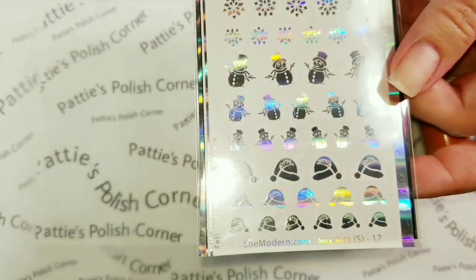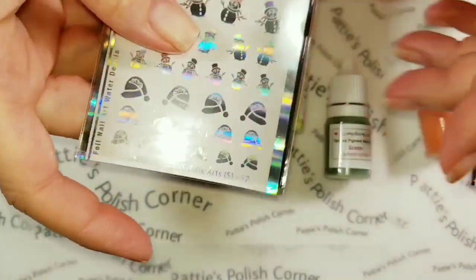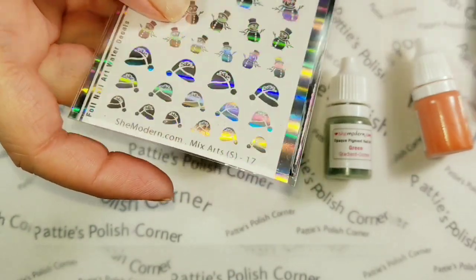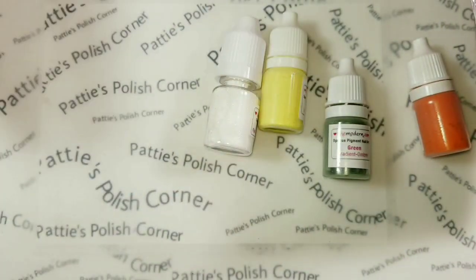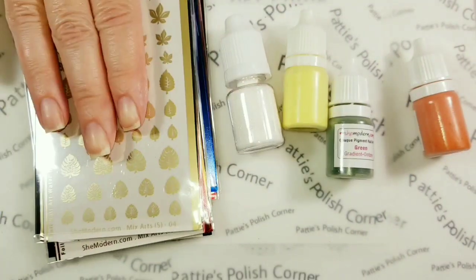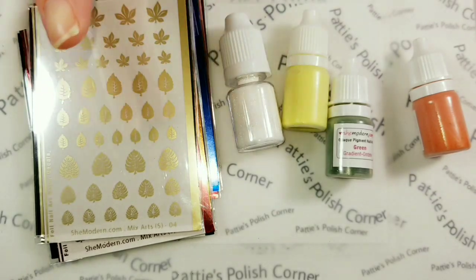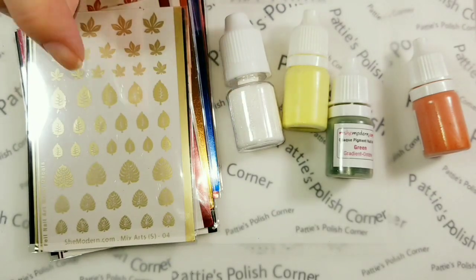And when you order pigments or glitters, you get a full sheet — it's random — of nail foils. So I got some more Christmas ones. Anyway, I need to complete my order. I got these on sale for 45% off. She was having the 45% off sale, and I really needed to get these because I had no winter ones, and I needed to get some fall ones too.